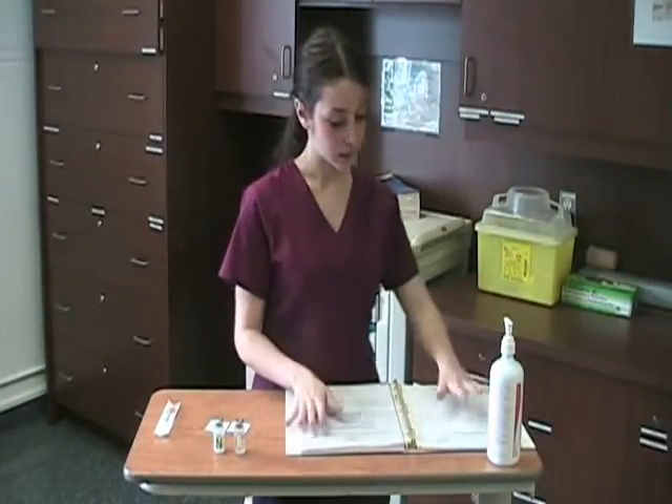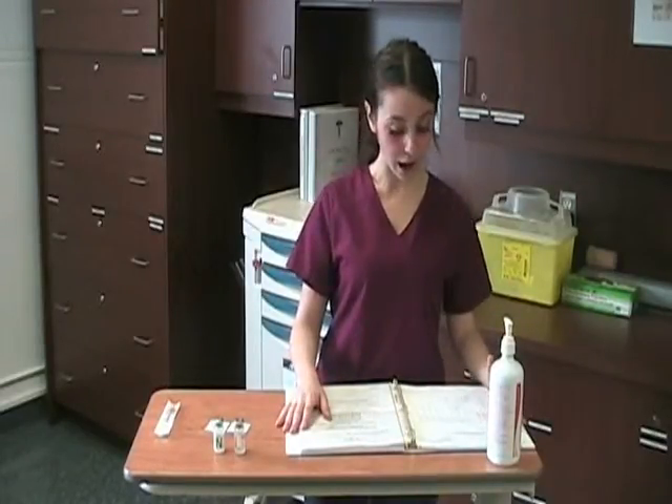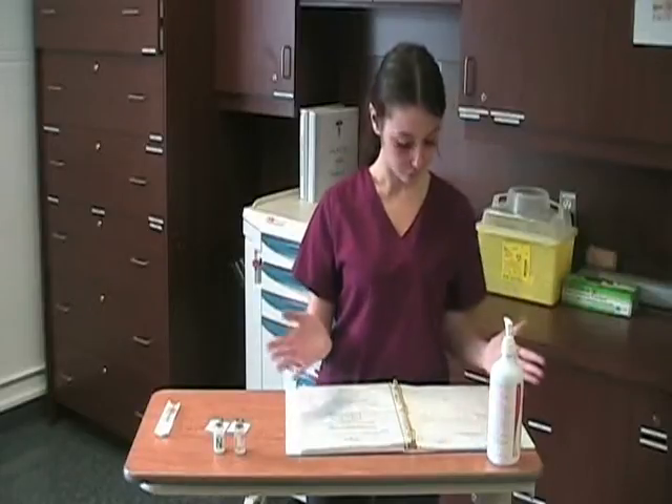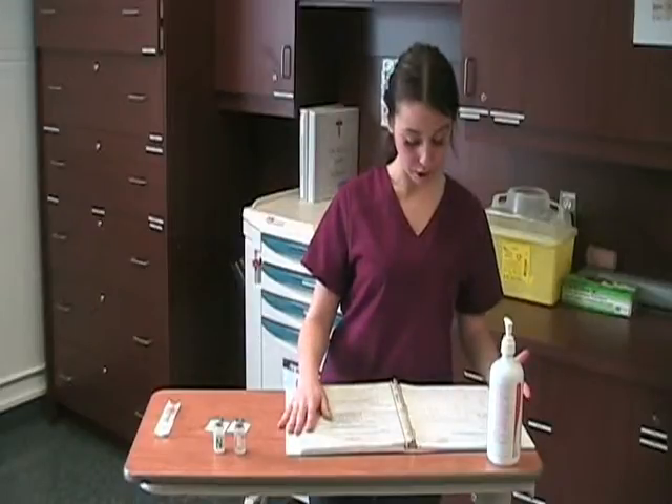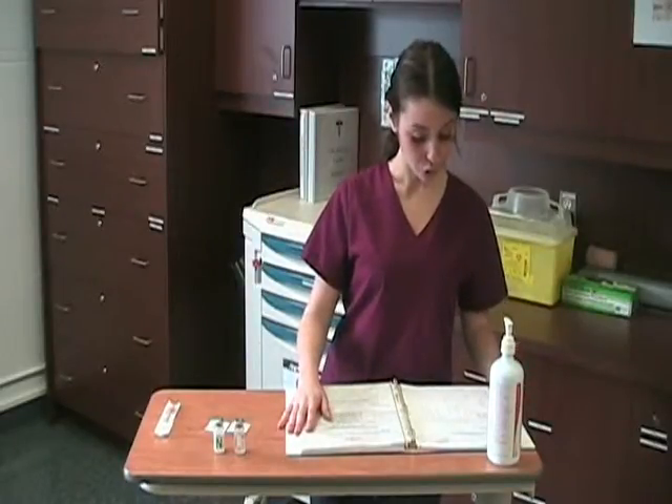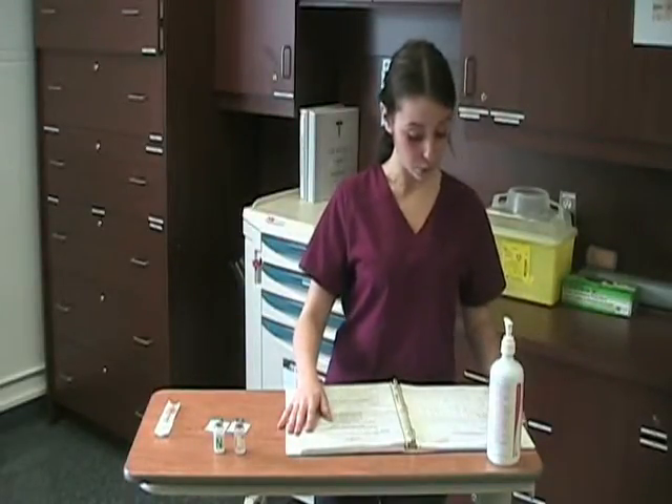The next thing we're going to do is compare our prescription with our MAR sheet. We always have to make sure that we have the right patient, the right medication that we're going to be administering, the right dose, the right time, and the right route.